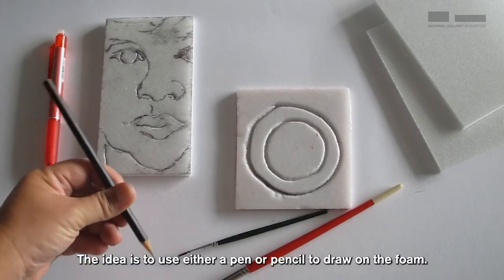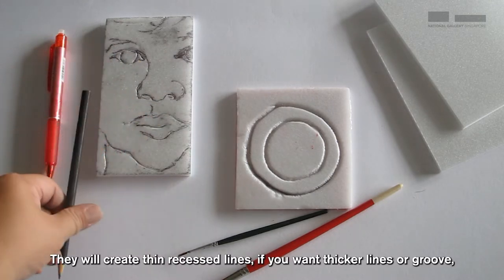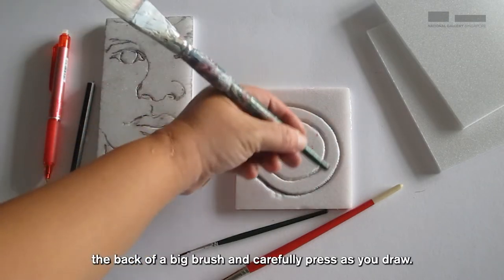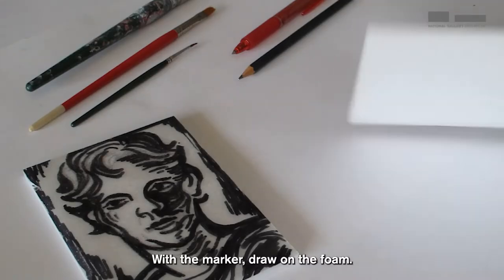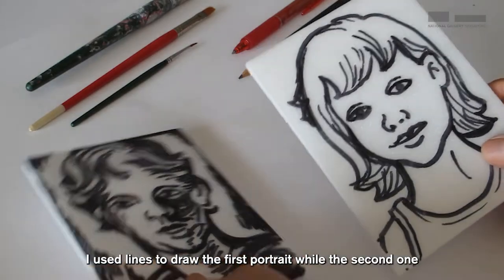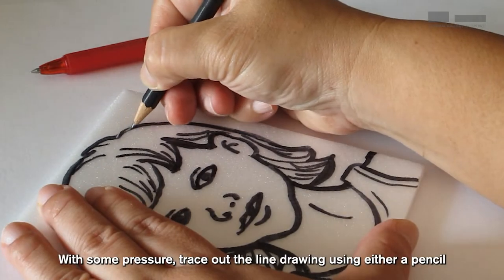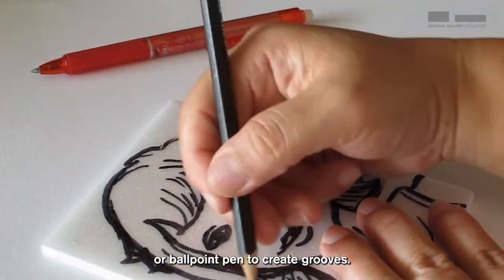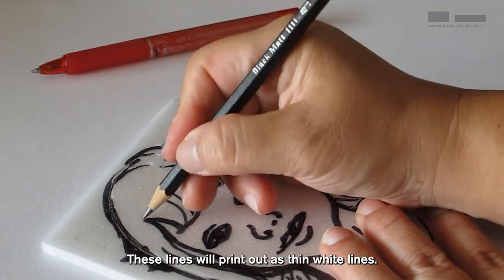The idea is to use either a pen or a pencil to draw on the foam. They will create thin recessed lines, and if you want thicker lines or grooves, use the back of a big brush and carefully press as you draw. With the marker, draw on the foam. I use lines to draw the first portrait, while the second one has tones added to the portrait. With some pressure, trace out the line drawing using either a pencil or ballpoint pen to create grooves. These lines will print out as thin white lines.